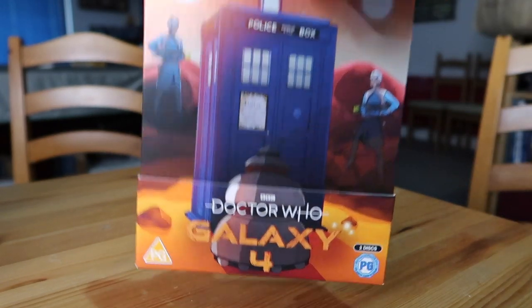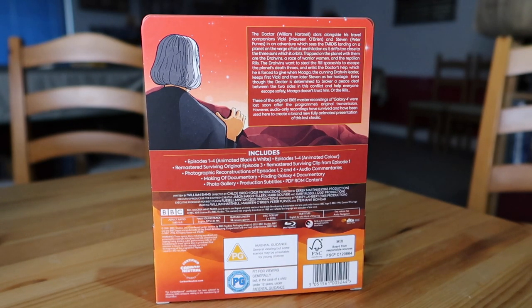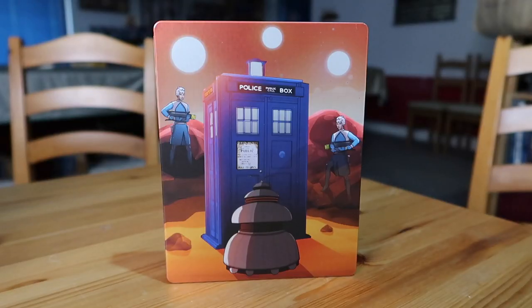Flipping it over to the back — the blurb on the top right is exactly the same as the DVD: the same plot point and the same note about how the episodes got lost. All the features on here are exactly the same; I don't think there's anything unique to this. They've only done exclusive steelbook content once or twice — I think Macro Terror was one where you got Gridlock, and the Tennant specials where you got an exclusive documentary. It makes sense not to limit content to one particular format, especially something limited edition like a steelbook. It's carbon neutral as well, doing their little bit to help the planet. And look how good the steelbook design is without the slip cover — honestly, this is gorgeous. Really lovely design. Frameable, if you ask me.